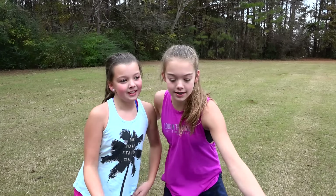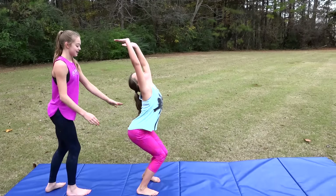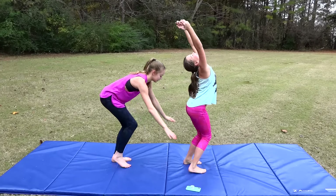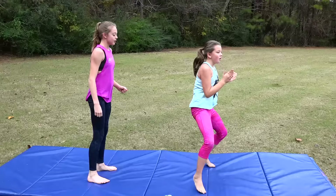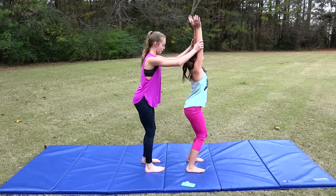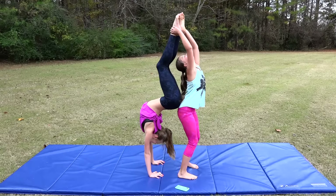The next pose we are going to do is this one. First we're going to do it with me doing the handstand, but I think that's going to be pretty easy because I'm good at doing handstands. The real challenge is Blakely doing the handstand. Turn, arms up — you're gonna grab my feet. I'm supposed to sit my button here. Okay, ready — arch more, arch more. Grab my hand. I did it — yay!